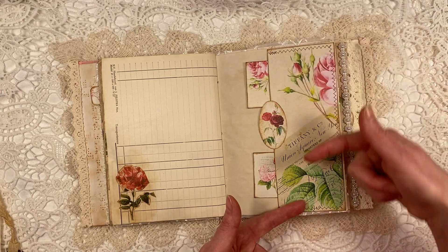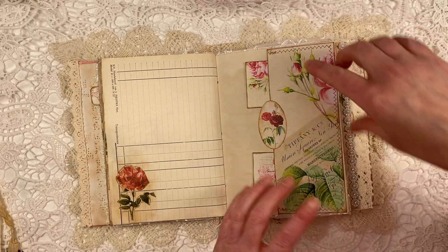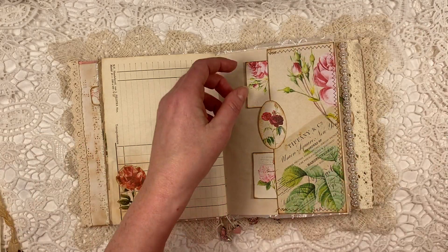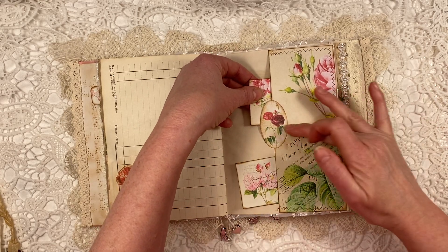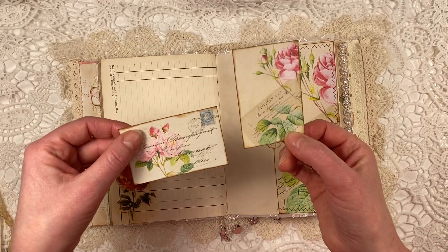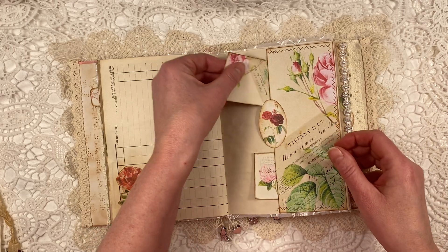This is a fussy cut. Here I made two pockets. These strips come in like bookmarks, but you can use them for different things. In the middle it's stuck together, so there are two separate pockets to hold these gorgeous little journaling cards.